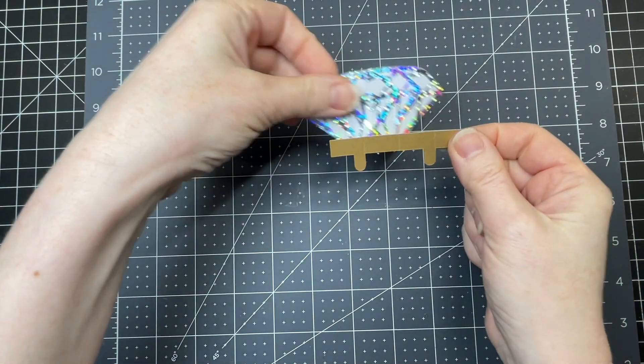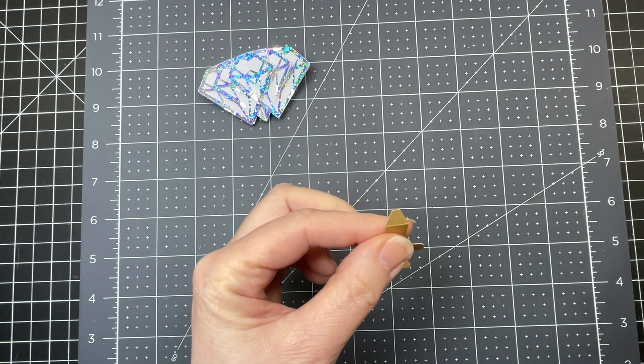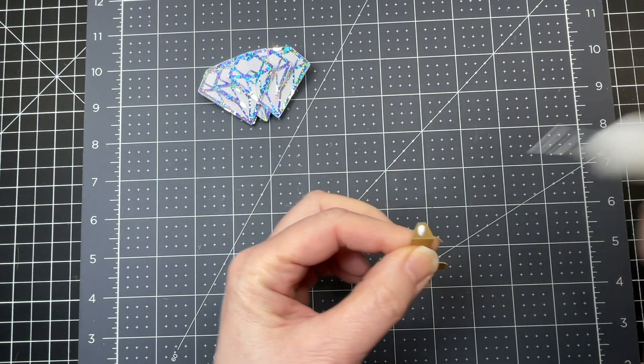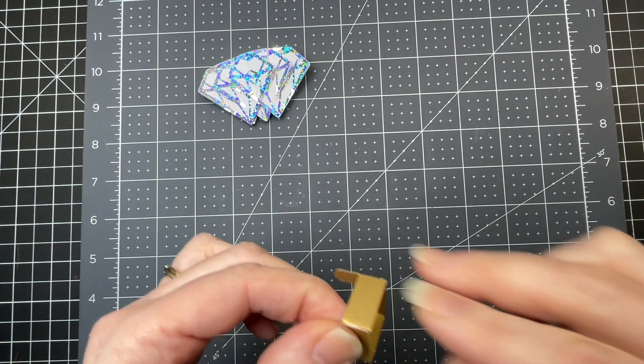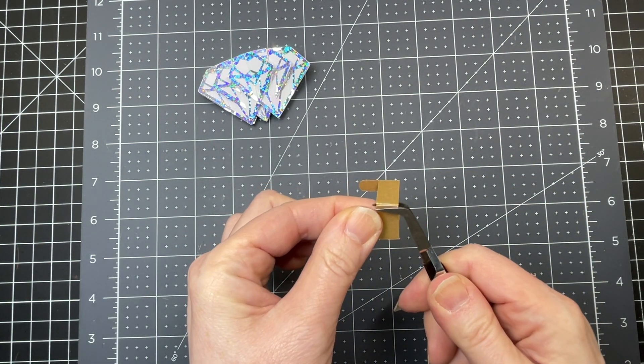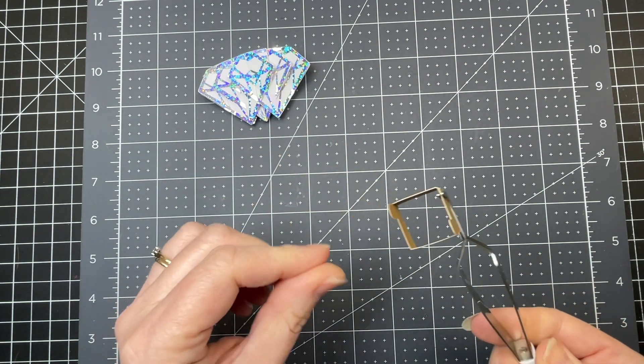Next we have a little holder for our diamond. I'm folding down on all the score lines, and then on the little tab at the end I'm putting a bit of glue and bringing it over - just placing the cut line against that score line. I'm using my reverse tweezers to hold that in place until the glue dries a little bit.